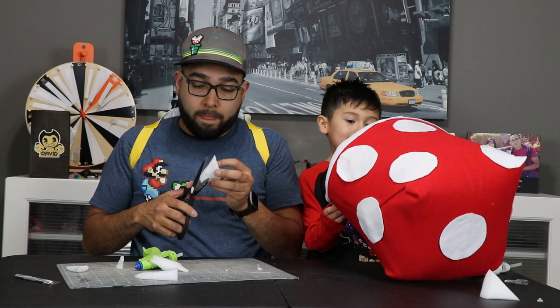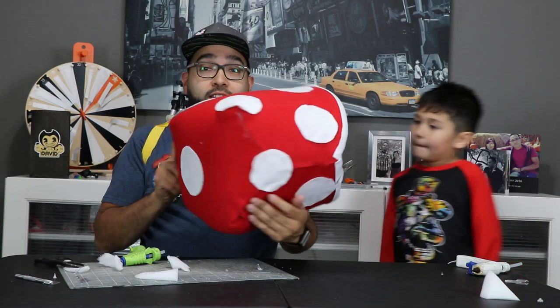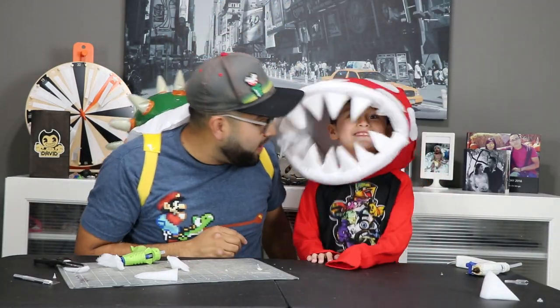Look at this thing — this thing is awesome! Check out the head. Try it on, DJ. Oh, that's pretty sweet. Okay, so I think that's everything. It's time for the big reveal — I hope you're ready. But before we do, make sure you do this five-second challenge: you have to like and subscribe to our channel if you haven't. Ready? Five, four, three, two, one, done. All right, let's get to the reveal.